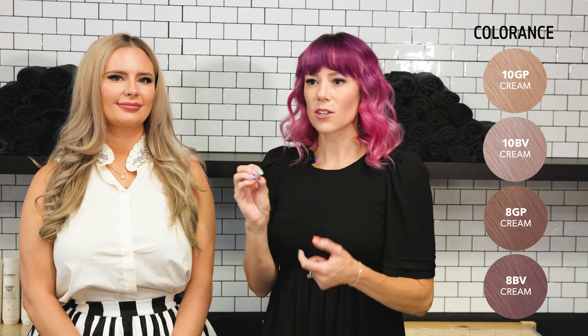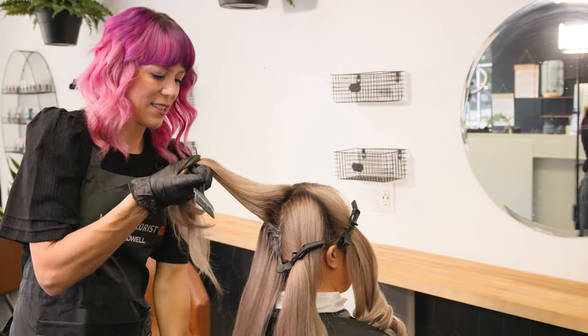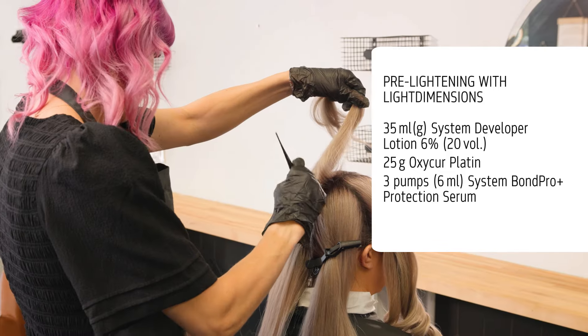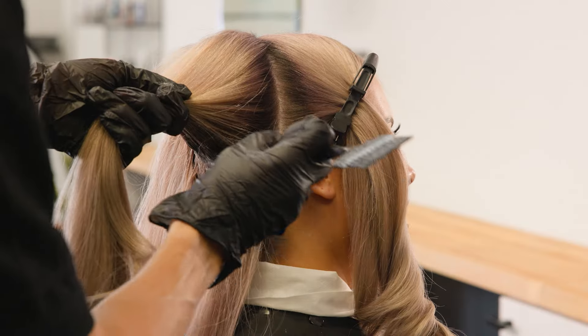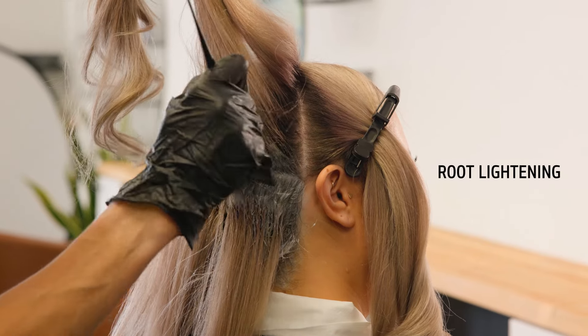Hi everybody, welcome. I'm Sydney Lopez. You guys are joining me in Denton, Texas in the United States, where blonding is queen and king here. We have Savannah, my beautiful model. We're going to create an iridescent blonde with the new color-on shades, giving Savannah just that bounce of play and light in her hair today.